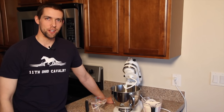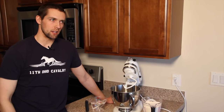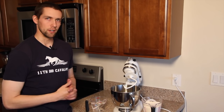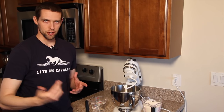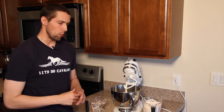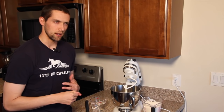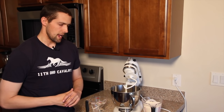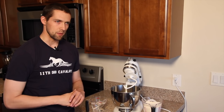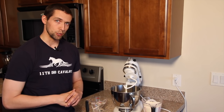Welcome again to another edition of the 11th OVC. This time we're going to be talking about hardtack. This is a video that has been done over and over again — if you search YouTube for hardtack you'll find a hundred different recipes. What I'm going to focus on is the lessons I've learned on how to make it a little more authentic, and some tricks of the trade to avoid pitfalls, and how to actually make it last for multiple years.